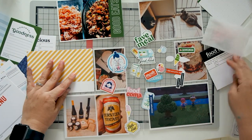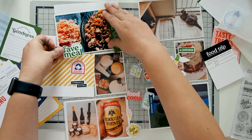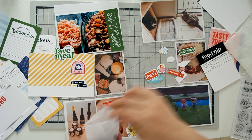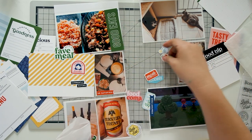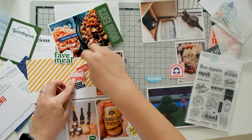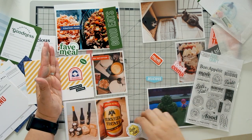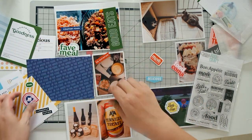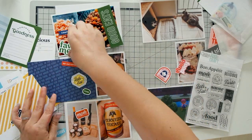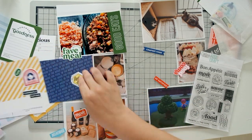Next I'm going through all the die cuts trying to figure out which one I want to use for this card. The decisions will also be influenced by where I put the Fave Meal die cut. I was having a hard time picturing it as a three-by-four, so I covered half the journal card with my hand. At this point I wasn't completely committed to the yellow card, so I tried out the blue card as well — but ultimately I went with the yellow card.